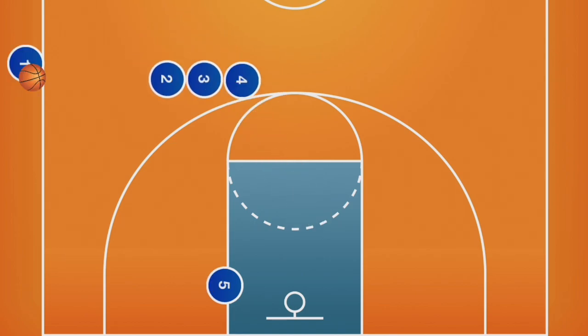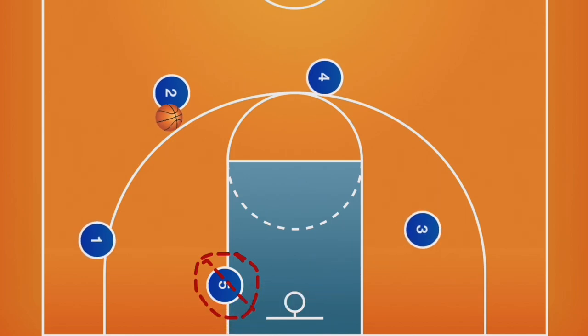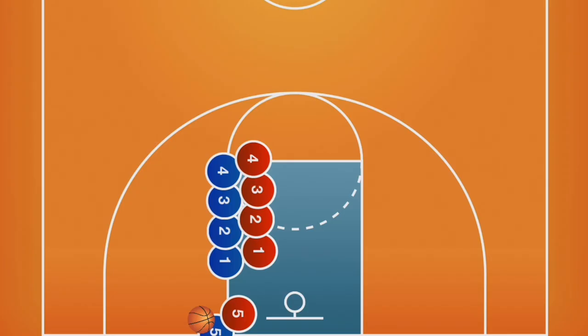If the post pass is not open, the play can be run just like stack — have the inbounder slap the ball and the players will break to get open. Remember, when inbounding the ball, teams only have five seconds once the inbounder is holding the ball. Plays must be set up and executed quickly.